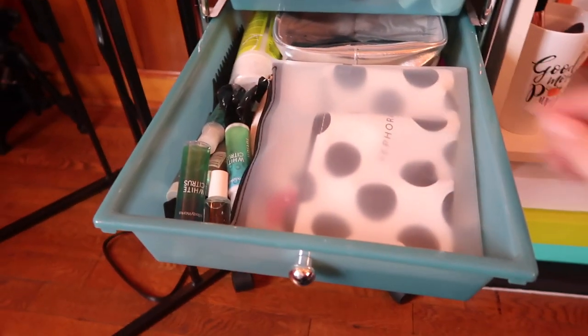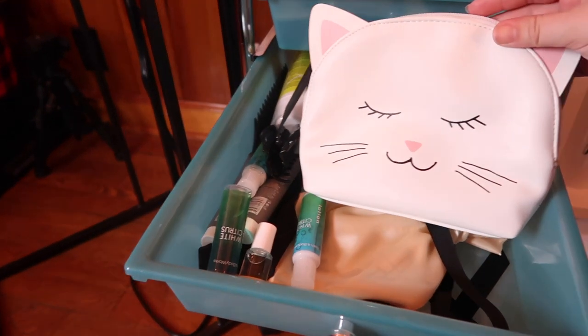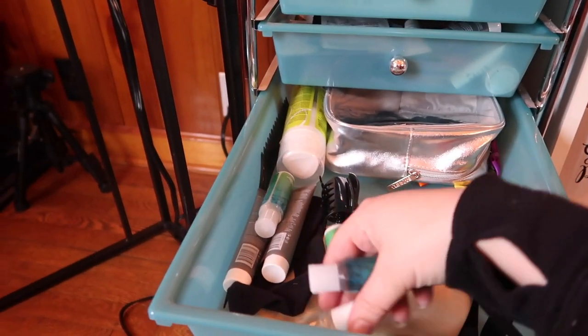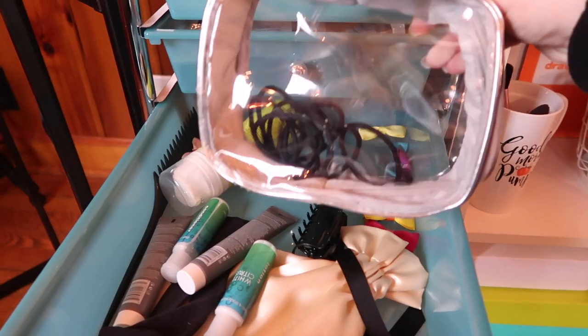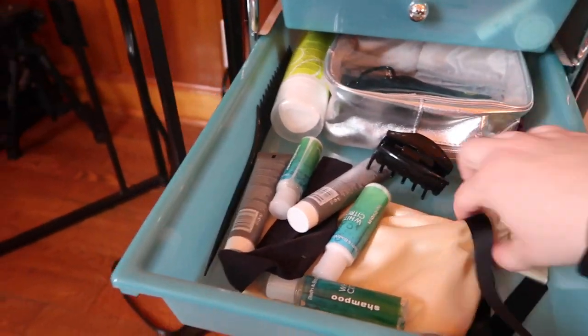The next drawer down has a couple of empty bags — this one's adorable, it's a little cat — and a bunch of hair products. I have a bunch of hair samples as well, some mousse, some hair bands, a comb, a bunch of hair ties, a bunch of tiny little bows, and another empty bag.